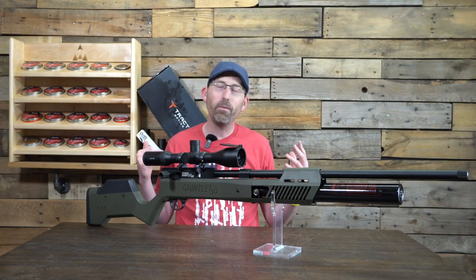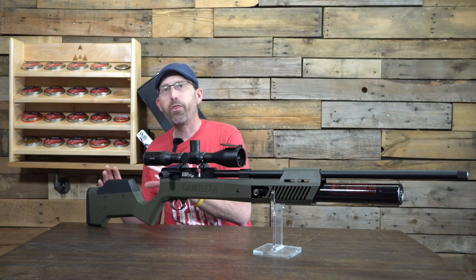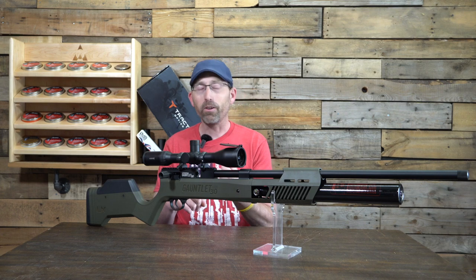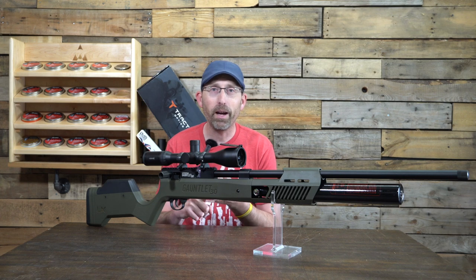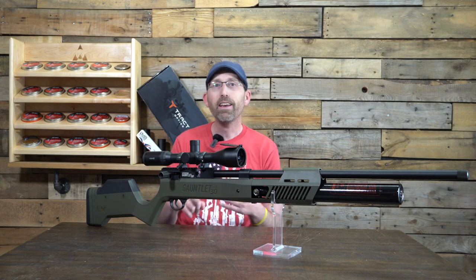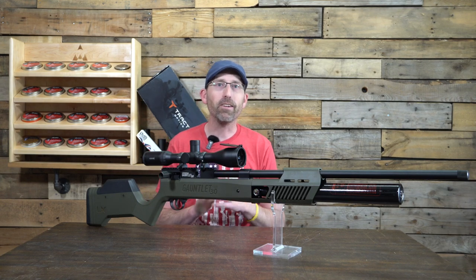Today we are looking at an Umarex Gauntlet. Now, this isn't the original Gauntlet — this is the Umarex Gauntlet 30, the 30-caliber Gauntlet. This thing is shooting 30-caliber pellets, which are huge if you've never seen one before. It is shooting over 100 foot-pounds of energy, pushing the 44-grain pellet at over 1,000 feet per second. This thing is moving and grooving, and not only that, it's accurate. We'll get some accuracy data here in just a little bit.